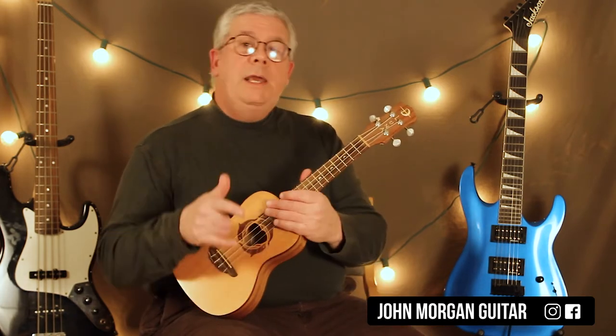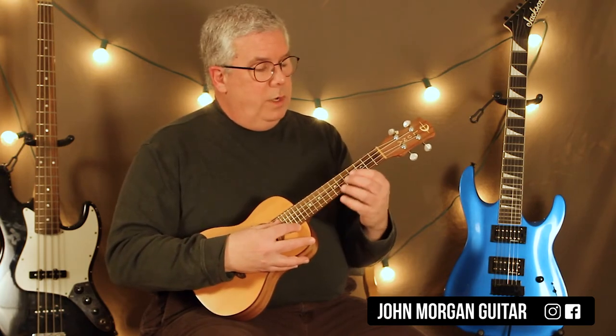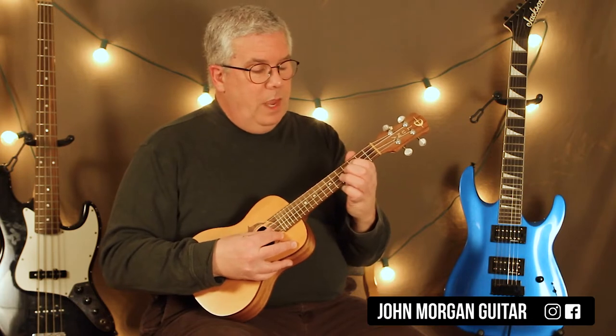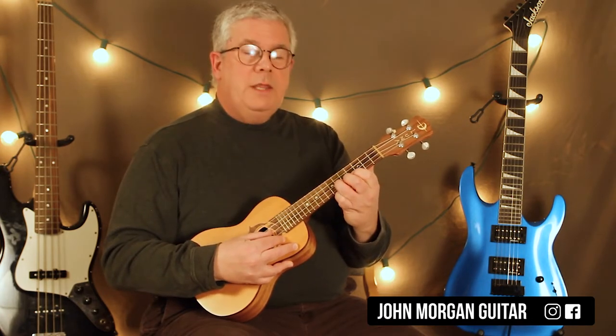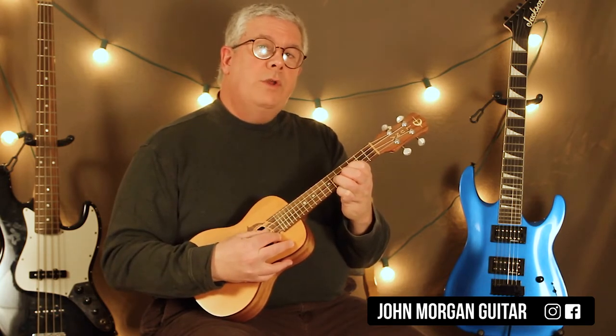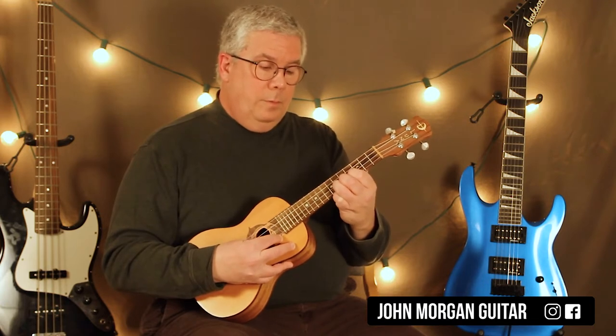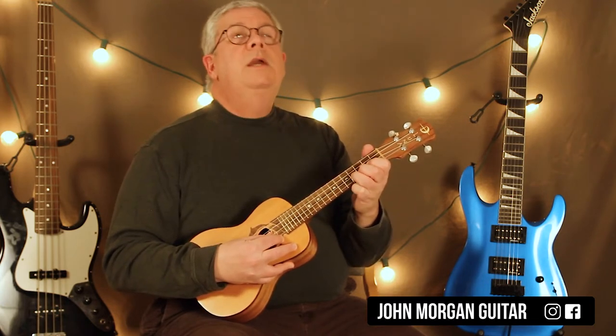There will be a link to the tab, so you can just look at the tab if you want. Let's go over it: 3rd string, 3rd fret — you hit that one once. Then you go to the 2nd string and hit the 6th fret once. Stay right there and then do 6, 4, 6. Then go to the 2nd string and do 4, 2, 4.